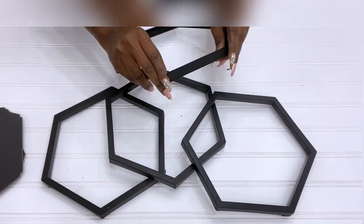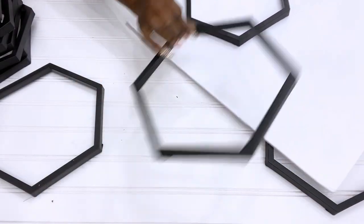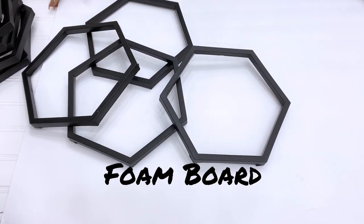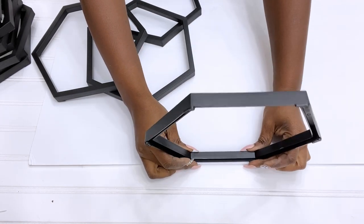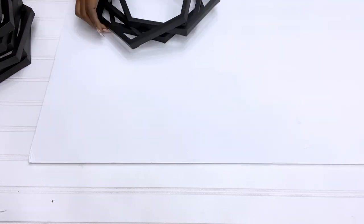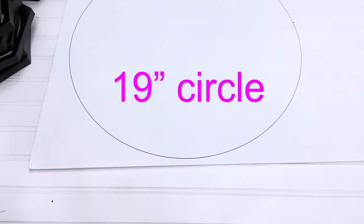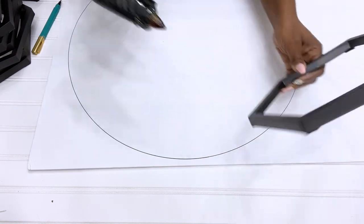I'll be using 14 of these mirrors for this project. What I'm going to do now is have seven arranged on a foam board to give me the actual size of the coffee table that I will be making. To make this more accurate, I'm going to be using a round glass and drawing out a round circle on the foam board and arranging the frames around it. If you are making a wider coffee table you would have to use a much wider circle.